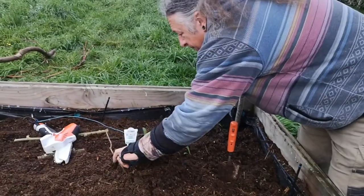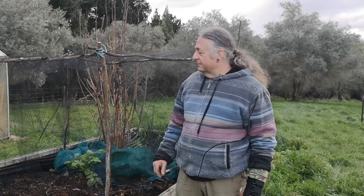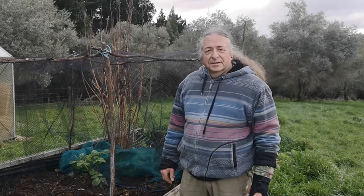Anyway, back to the garden. Here we are planting in the garden, but we have discovered that Kanye, bless his little cotton socks, will spot new plants and go, 'Hey girls, salad bar!' — and all our hard work is ruined.